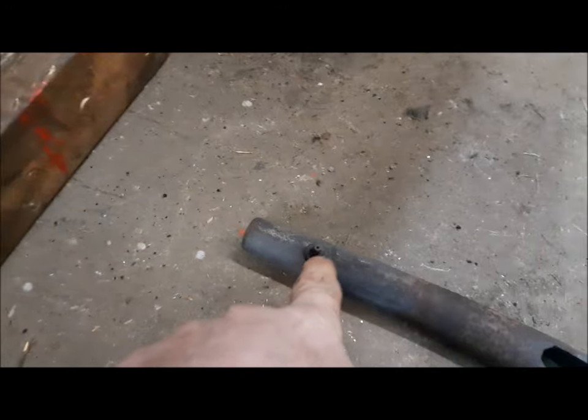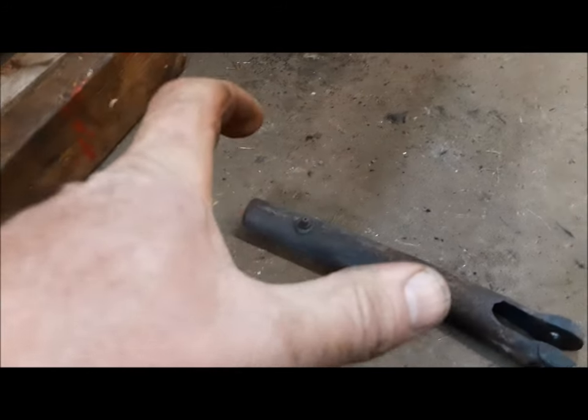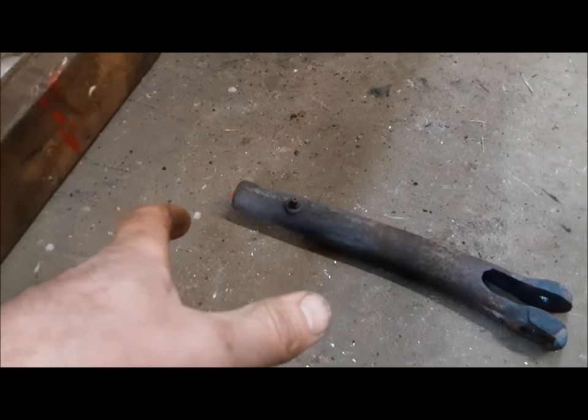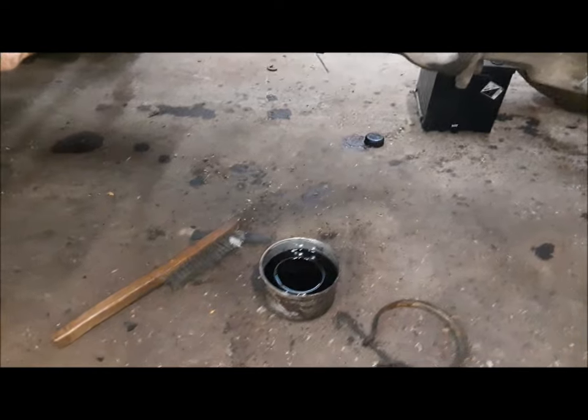We got it off. Somewhere along the line somebody didn't get the meaning of what that grease fitting was for. Number one, it greases the thread in there. Number two, the grease seals it and keeps water out. Oh well, that's how it goes.